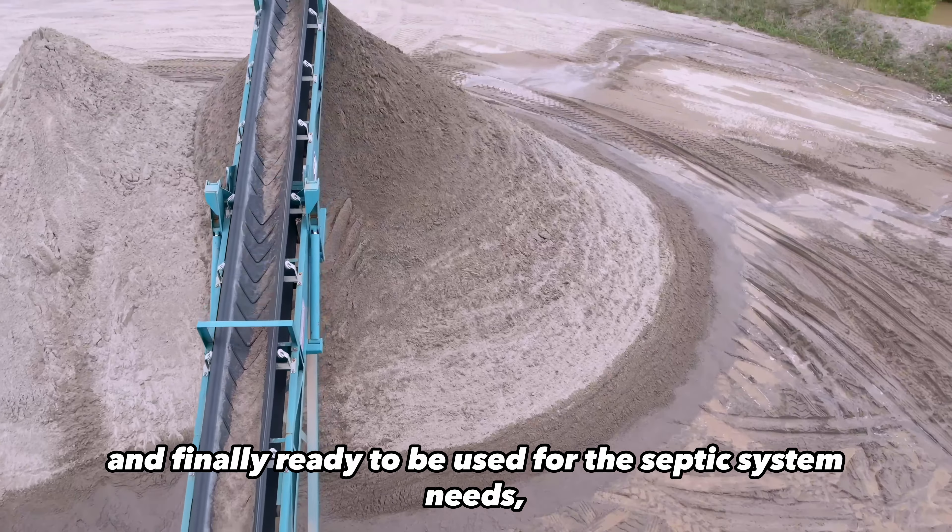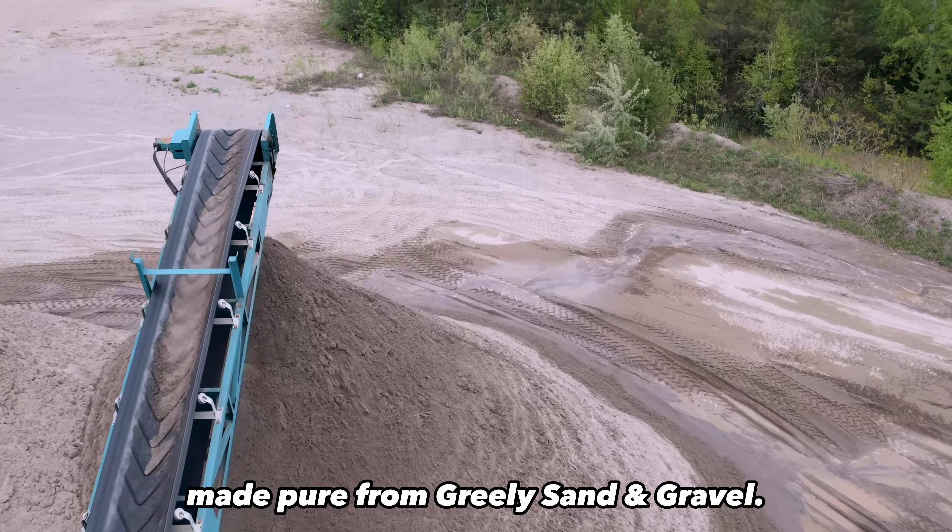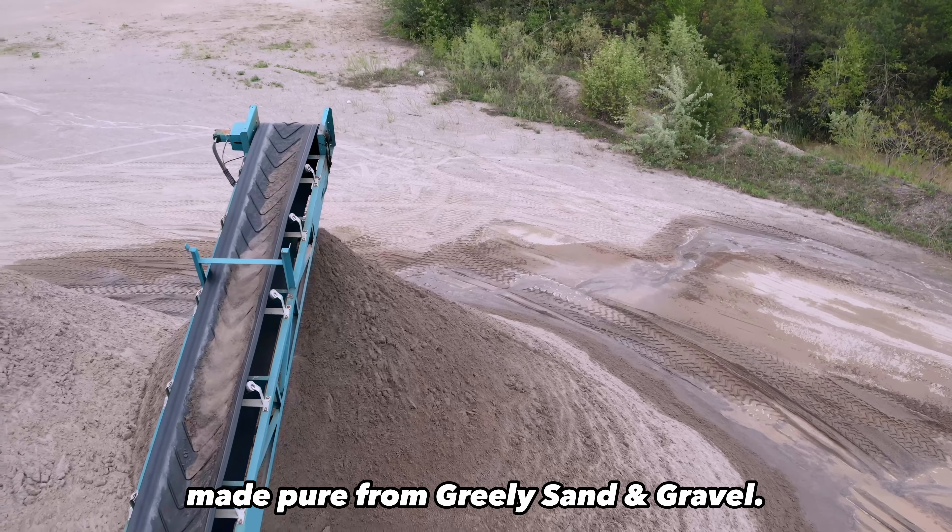Finally ready to be used for septic system needs — made pure from Greeley Sand and Gravel.